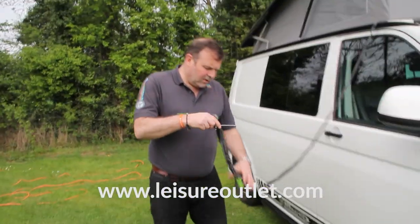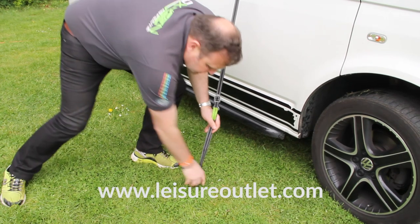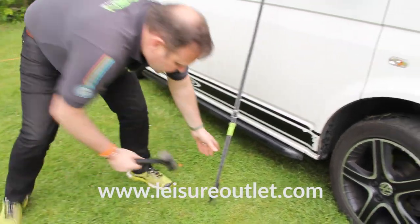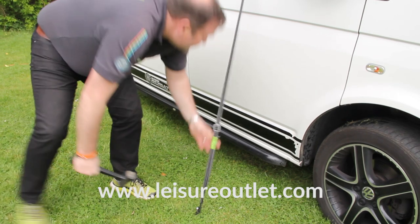Take the tennis ball off — all you need to then do is peg it down at this side, and that secures your cowl to your van.